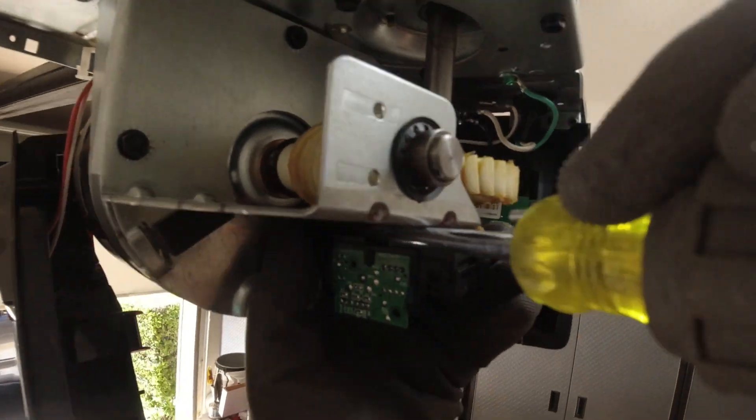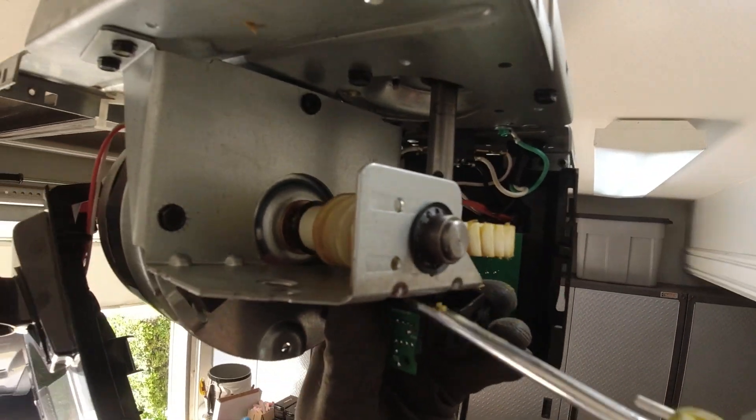Now you can give that old travel module the boot. These travel modules are no longer good or useful, so you can dispose of it — put it in the trash, or if you want to be responsible, take it to an e-waste location. They're not repairable or interchangeable with other garage door openers. They're basically just one and done.